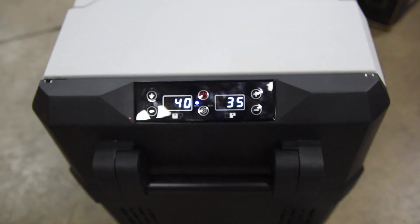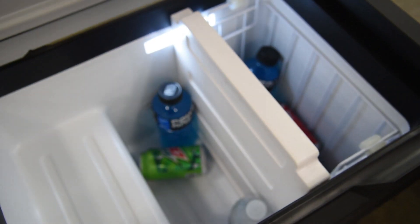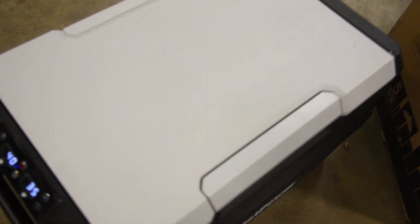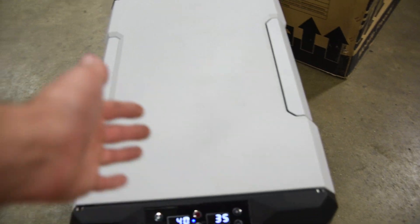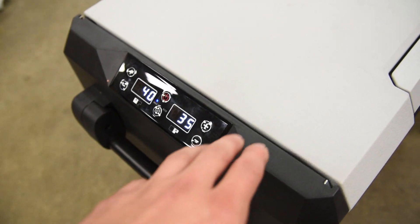This thing is all digital, so it's got two different climate zones. Right now I've got one side at 40 degrees and one side set at 35 degrees. On the inside, there's a removable divider that you can move around - one side fridge, the other side freezer. Or you can have all fridge, all freezer, doesn't matter. One thing I really like is that if you've got this in your vehicle with the digital display facing you but the other side against the wall, you can open it from over here. Or you can flip it 180 degrees and open it from the opposite side.